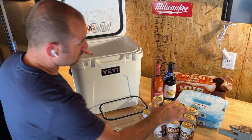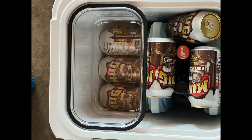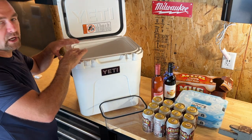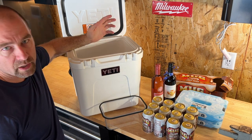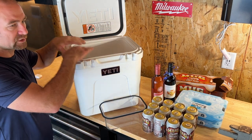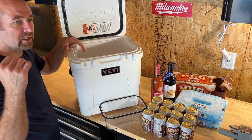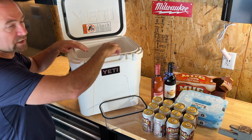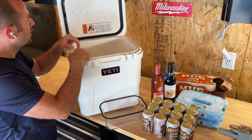After emptying everything out, with two ice packs we could not get the dry storage basket in comfortably. If we took away one ice pack there are ways to rearrange it. I do not use this primarily for drinks unless it's a super short day trip. If my wife and I are going somewhere for a couple of nights, I'd use this for condiments and keep my bigger Yeti Haul cooler on wheels for drinks. I'll link that video in the cards.